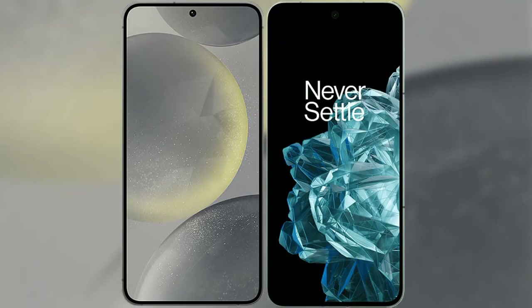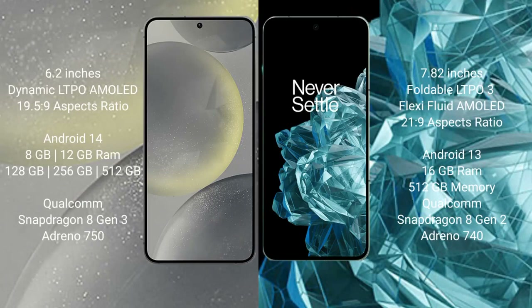I will compare the new Samsung Galaxy S24 with OnePlus Open. Samsung Galaxy S24 comes with a 6.2-inch dynamic LTPO AMOLED display and an aspect ratio of 19.5:9. OnePlus Open comes with a 7.82-inch foldable LTPO 3 AMOLED display and an aspect ratio of 21:9.